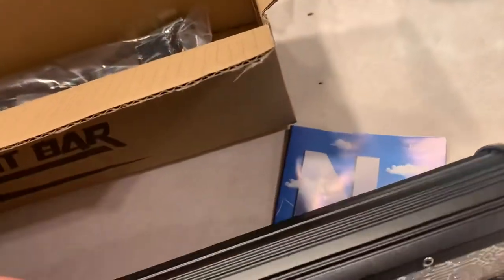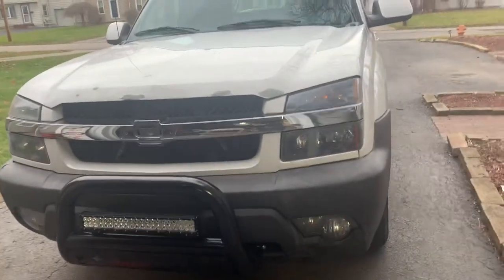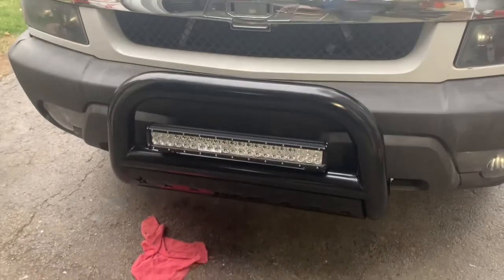With this kit you get the wiring harness — you can also buy it without the wiring harness — and you get your mounting hardware. Here's my review of the new light bar I just got for my bumper guard, bull bar, or whatever you want to call it.